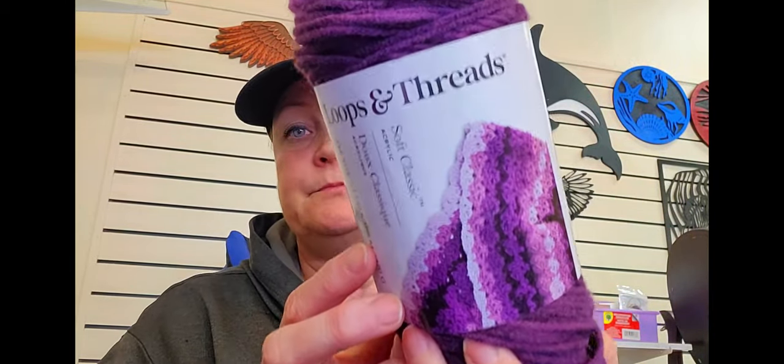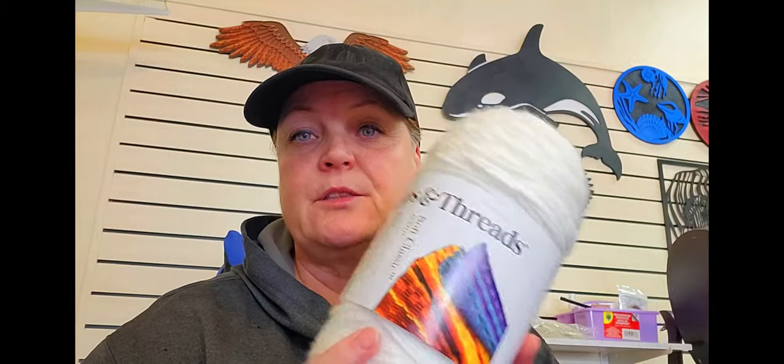So I'm using that yarn — the Colorama Halo in the purple — and I'm going to make a new project. I'm going to use that and the Loops and Threads Soft Classic in this purple, and the Loops and Threads Classic Soft Classic in white. Let me show this to you — hang on.